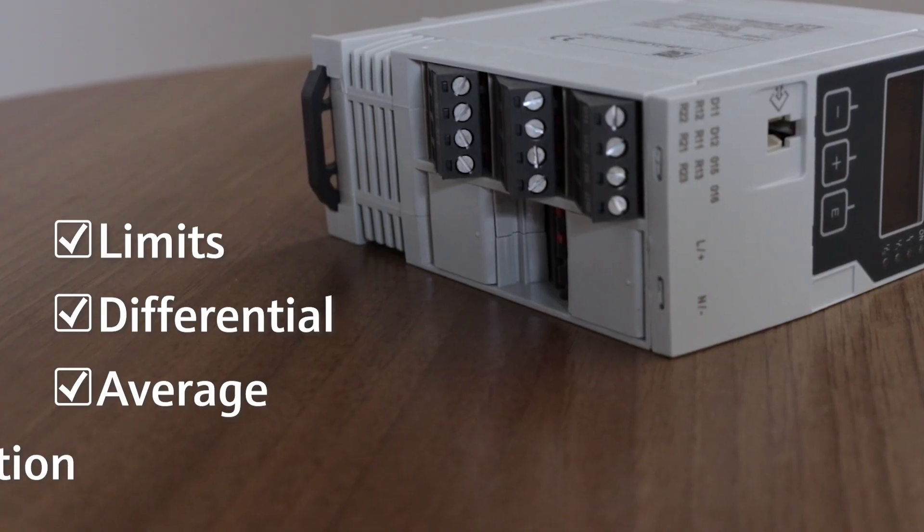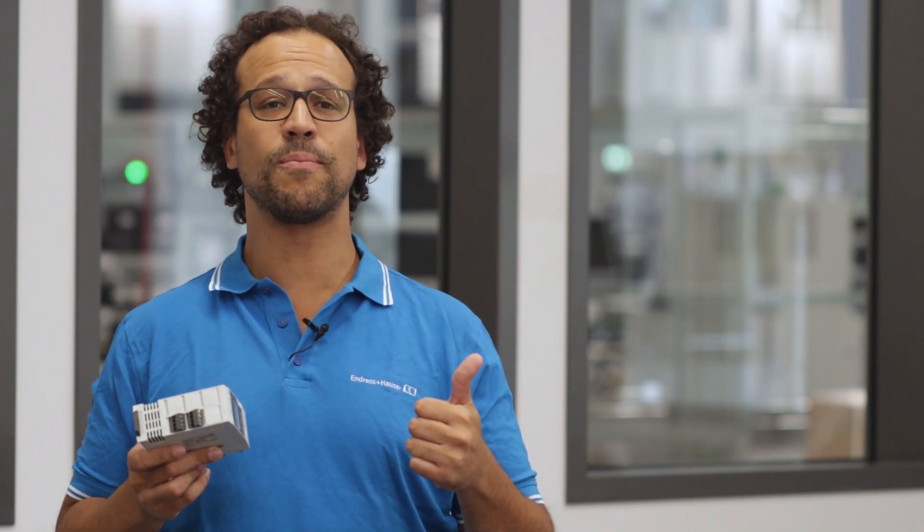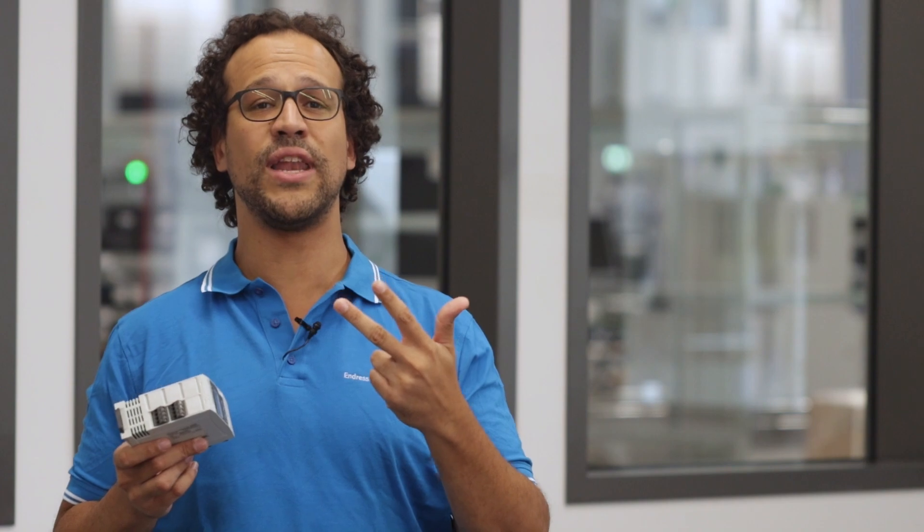You could also insert a linearization table, for example to calculate the level in a tank. One device to cover a multitude of functions and applications: loop power supply, barrier, integrated relays, calculations and indication of measured value.